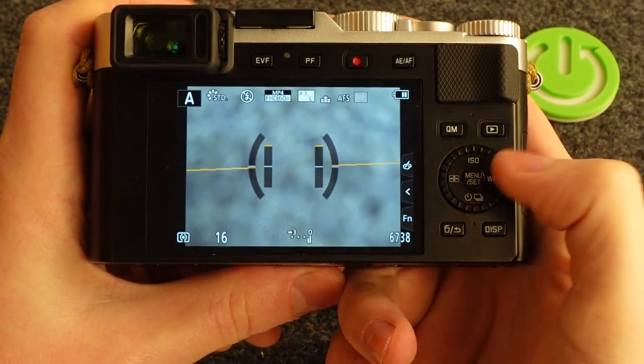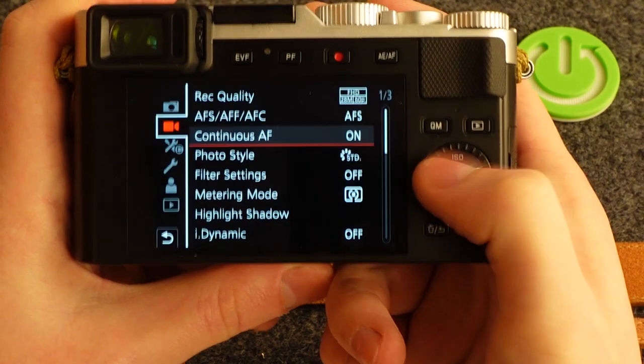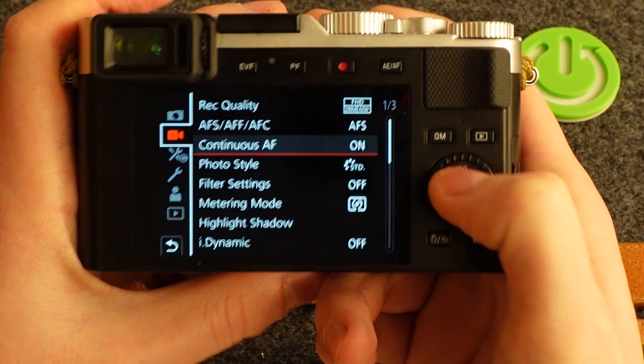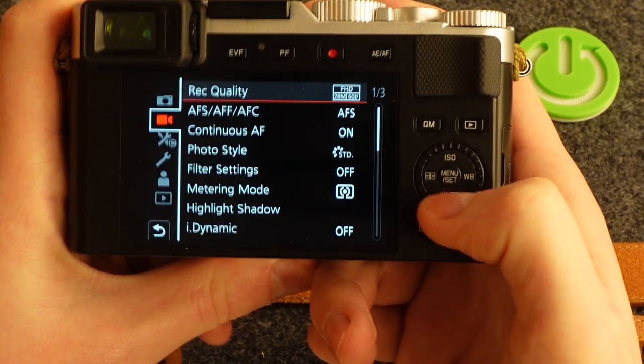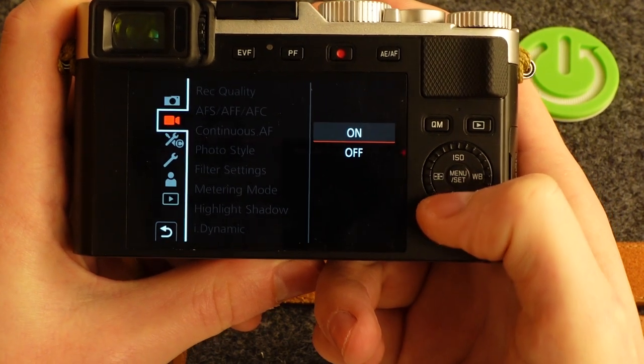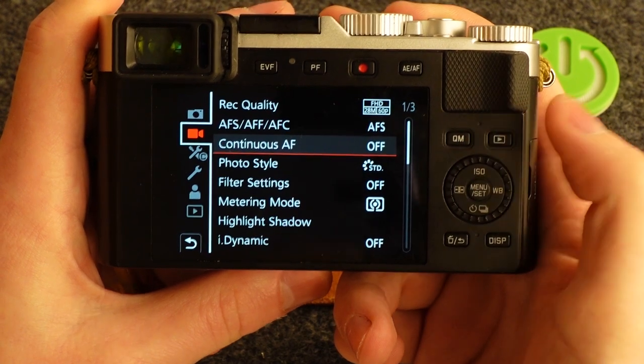To begin, click on the menu button right here. We want to go to video recording settings — this icon right here, second from the top. Then the third option should be continuous autofocus, so click on it. Here you can turn it on or off, and that's it for this video.